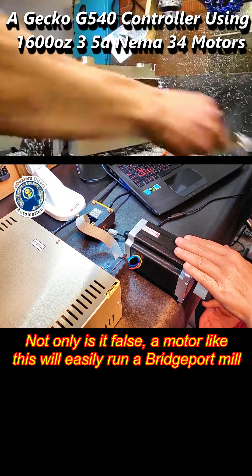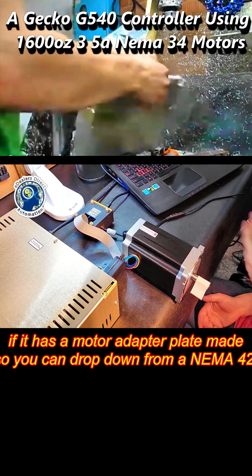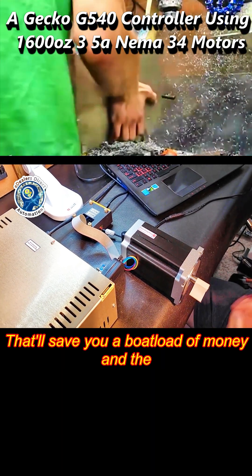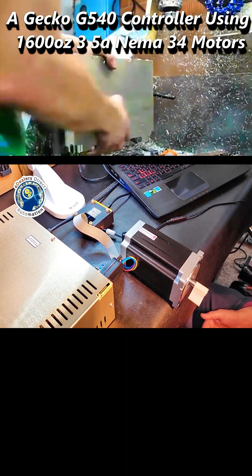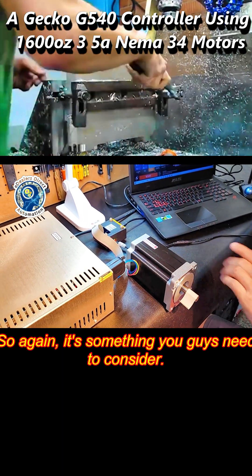Not only is it false, a motor like this will easily run a Bridgeport mill if it has a motor adapter plate made, so you can drop down from a NEMA 42. That'll save you a boatload of money, and the motor adapters are always much cheaper. So again, it's something you guys need to consider.